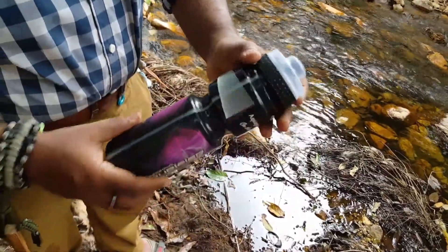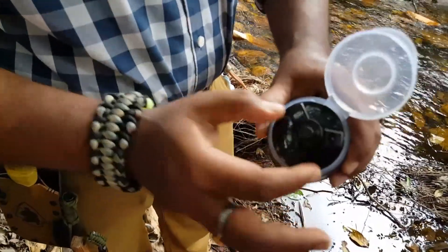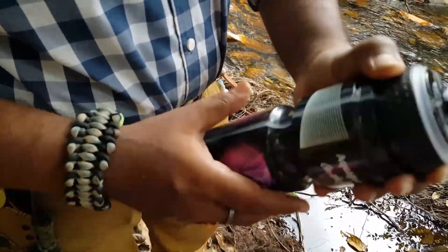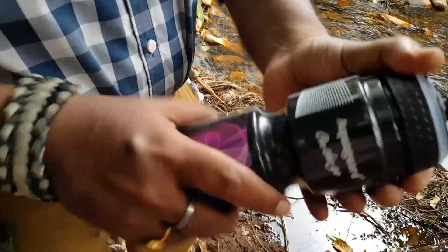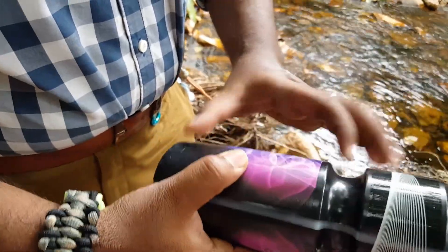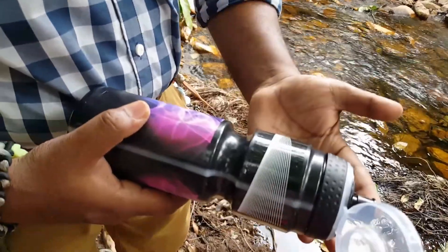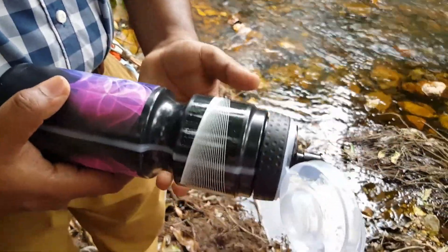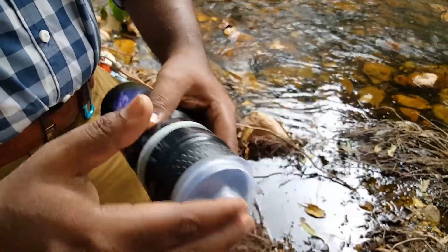This is the watermark as I have already told you, and it has got a locking system for drinking water. And it has got an air outlet gap over here. You are supposed to fill it with water and then press it, and water comes out purified through this outlet over here. Now let me go and try filling up this water and testing it.